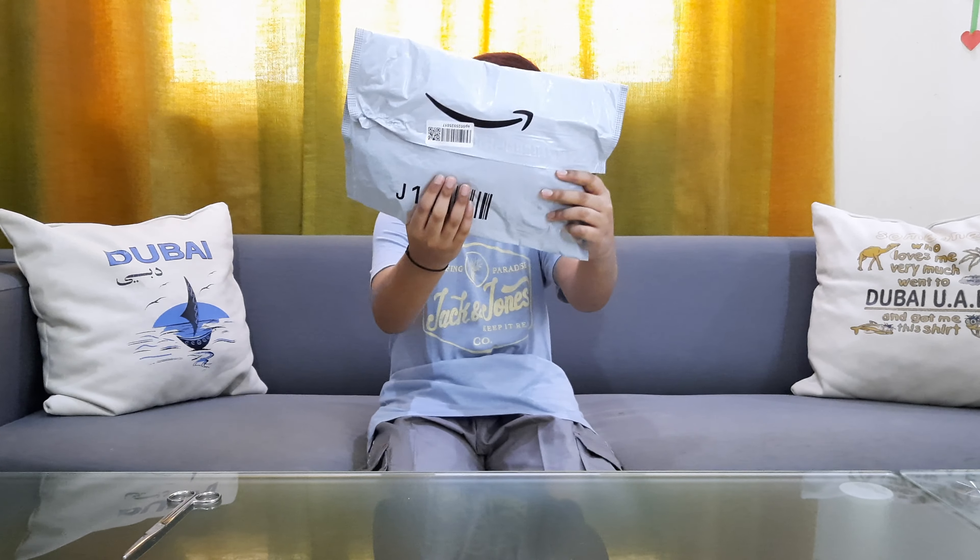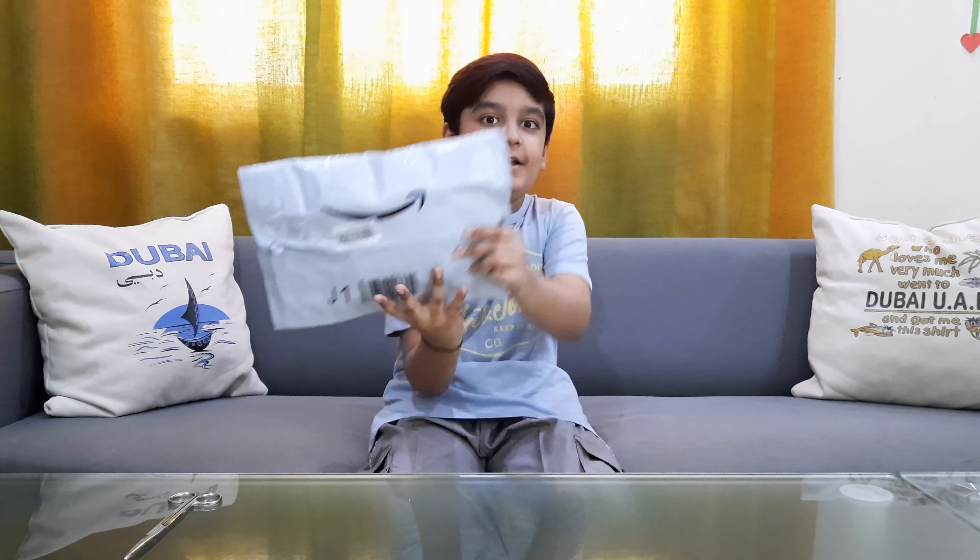What's up guys, I'm Henry back in another video. Today I got this balloon kit. In this balloon kit we have dot glue, garland strips, and tie tubes. Let's open it up and see what's inside.